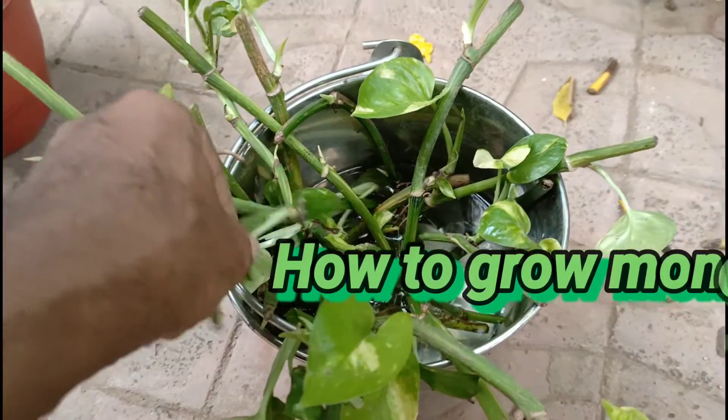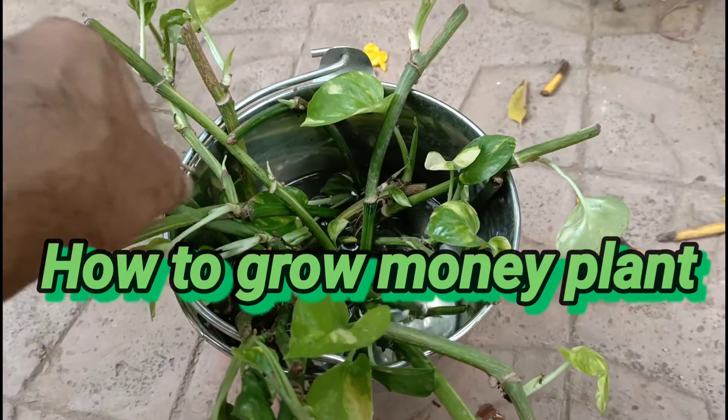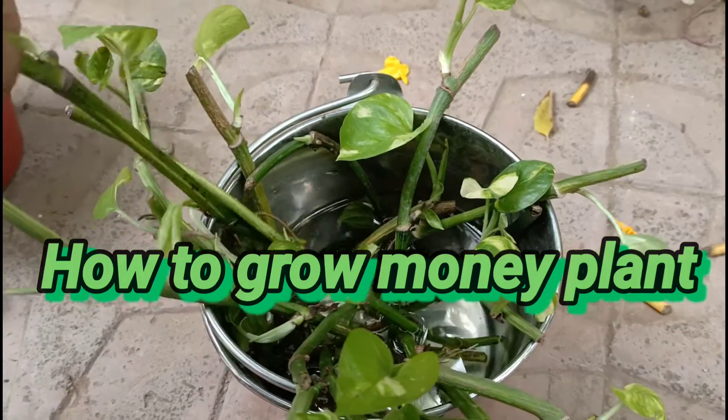How do you grow the money plant? First, cut the cutting from the plant.